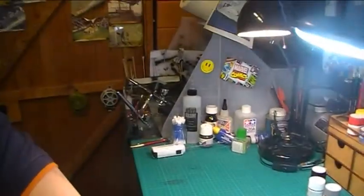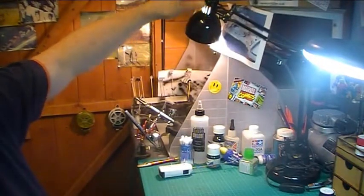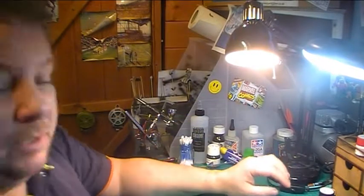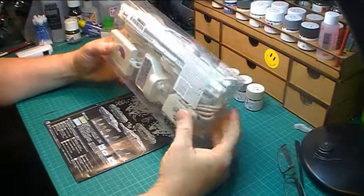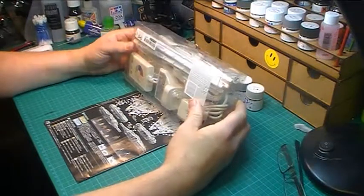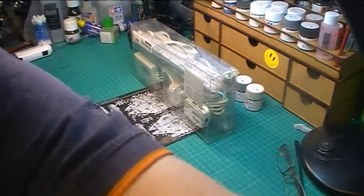I've got my spray booth set up here. It's not very well lit — I haven't got one that's got LEDs in it. But I've got in my collection this set of lights from IKEA — just LED strips. I've got four strips, so I'm probably going to put some inside the spray booth, up on the top and two down the sides, just to give a bit more light in there.